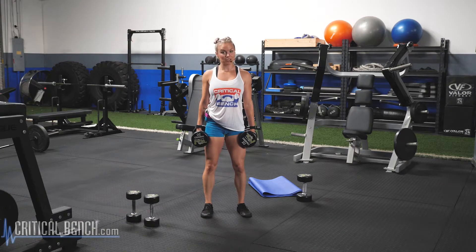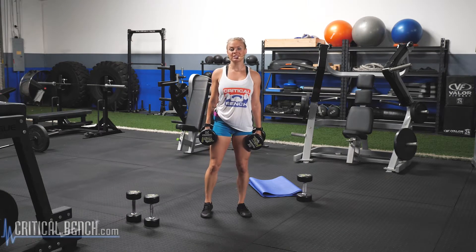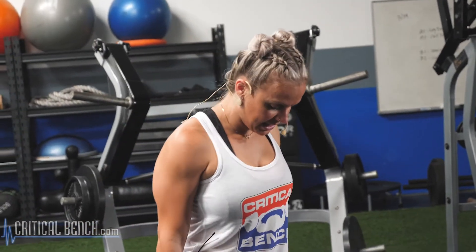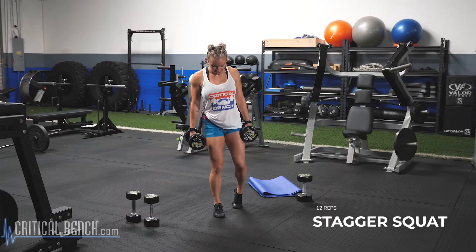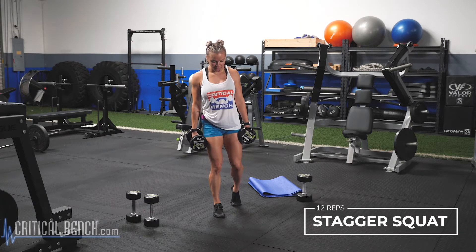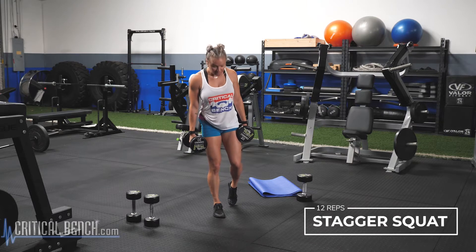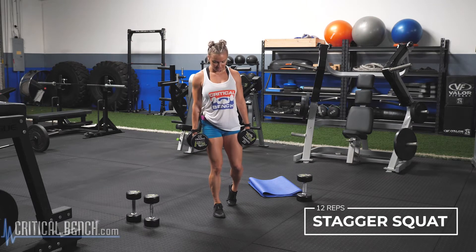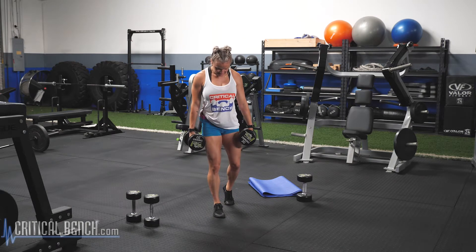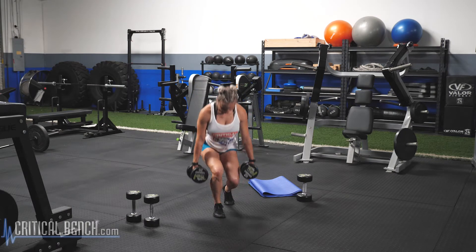Remember, I do the first set with you. You're responsible for sets two, three, and four. Set one, we're going 12 reps — the staggered stance squat. One leg is gonna be heavy. I'm going heavy on my right leg. My toe on my left leg is just tapping slightly behind the heel, but all of my weight is leaning forward in that front leg. We're gonna squat down, my chest coming towards that knee, and we're pushing that foot into the ground.